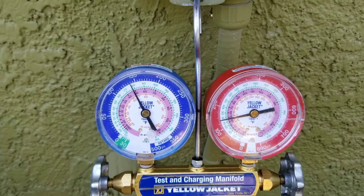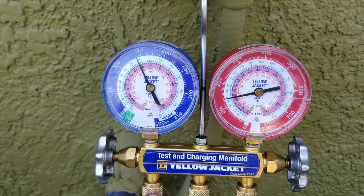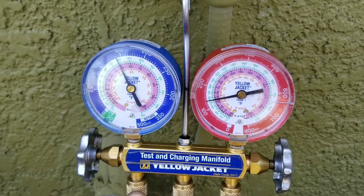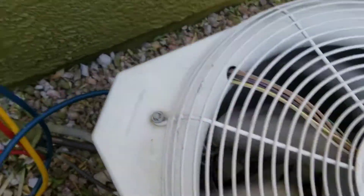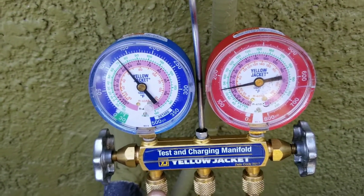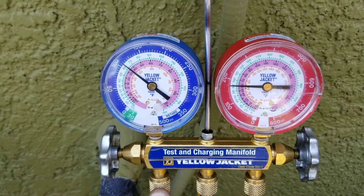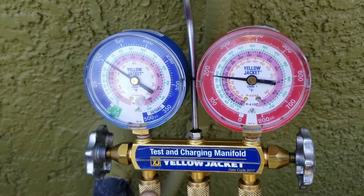Here, I put my disconnect back in. The compressor is on a delay, but you'll see once the compressor engages — right now only my fan motor is running, my compressor hasn't engaged yet. And once it turns on, you'll see that my gauges will respond.